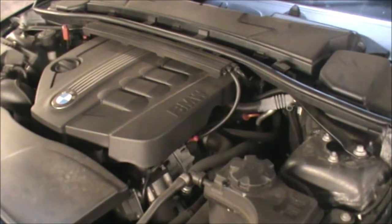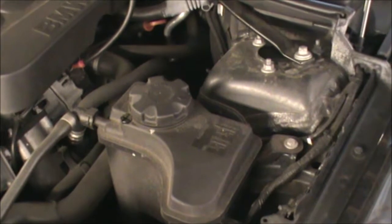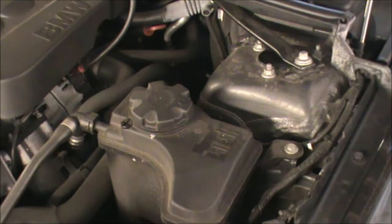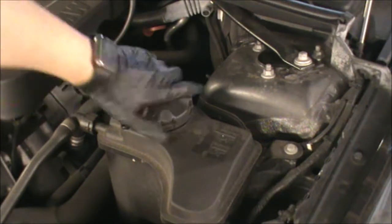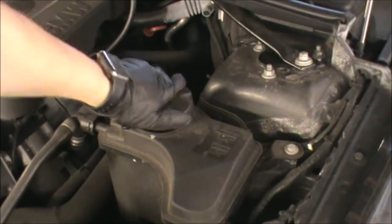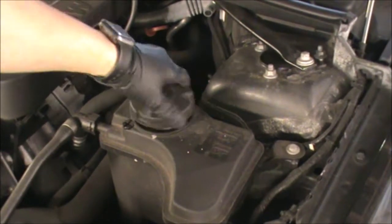So I'm going to start with the coolant, which is located on the right hand side in this tank here. Now if the engine has been running, the coolant will be very hot, so be careful when opening this cap — do it slowly and the pressure should be released. Otherwise you can wait for it to cool down and then open it.